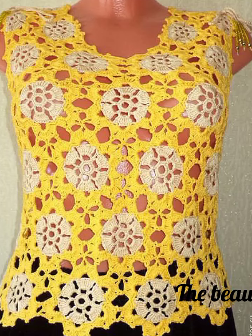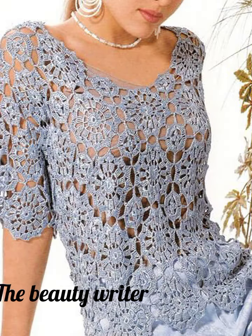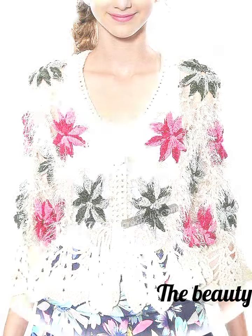Hi everyone, welcome back to my YouTube channel. I hope my new YouTube family will be fine. You will see our most beautiful unique crochet handbag designs.